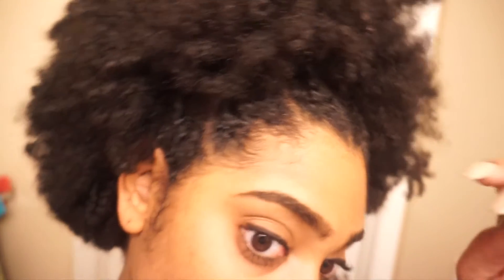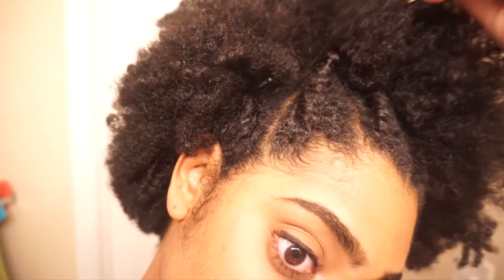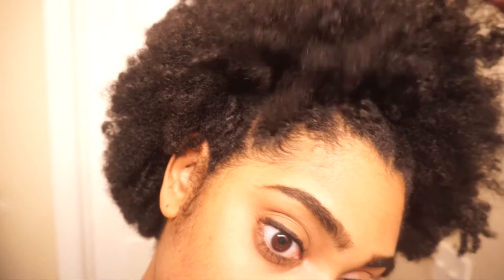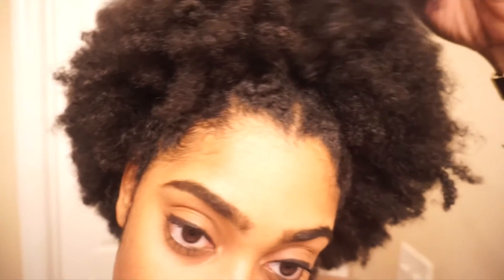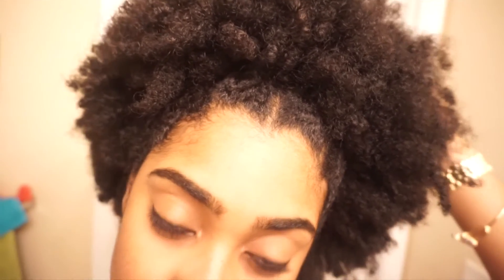I chose to do it on this hairstyle and give it the benefit of the doubt — it being a held down, pulled back hairstyle — to really see if it works. So if you want me to do a test when I have my fro out and I have no bobby pins or nothing, no twists helping the edge control, let me know.